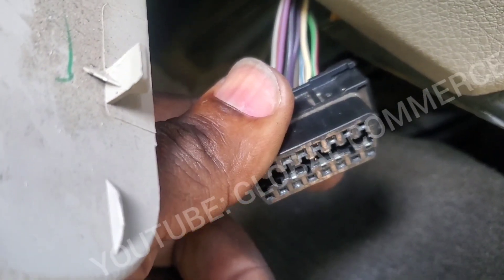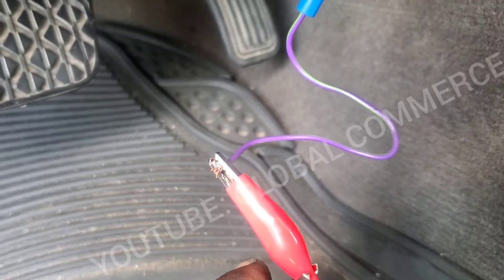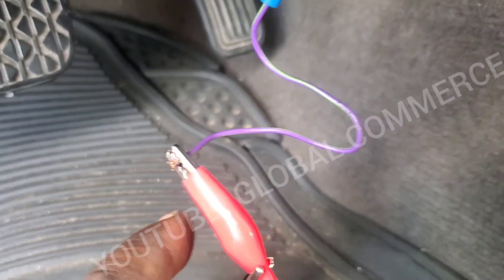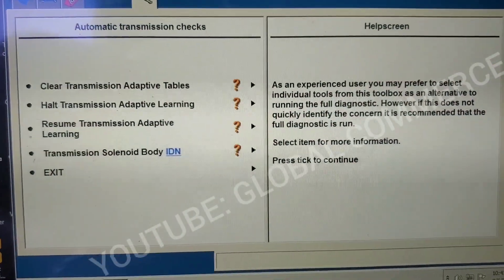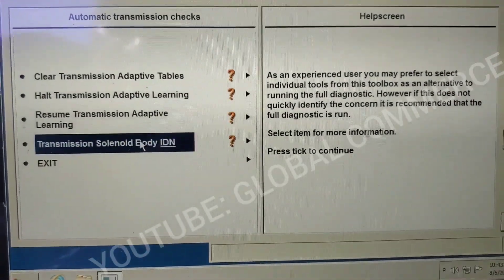Now we're going to connect the IDS. We went ahead and connected the red output to a wire, and we're going to back-probe to connect into pin 13 to the brown wire. Alright, so we got our VCX Nano hooked up, and now we're back to IDS so we can teach in the solenoid.